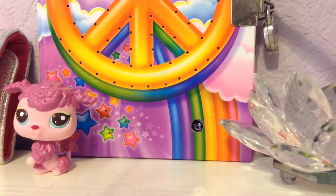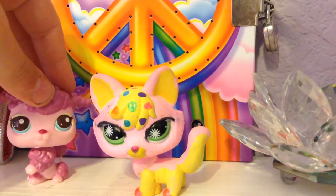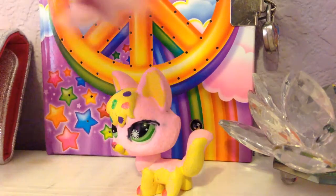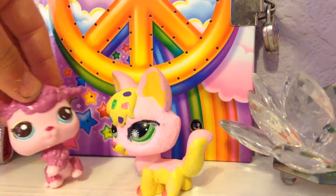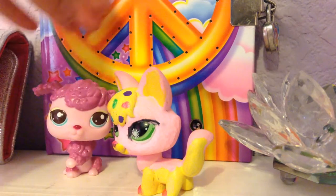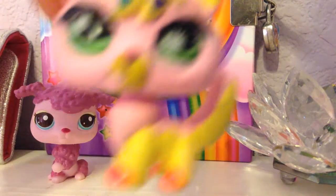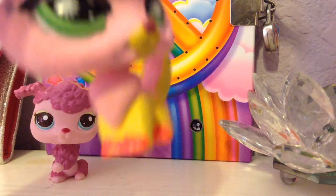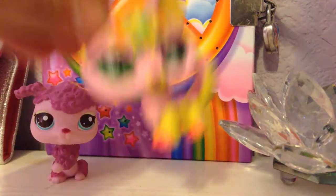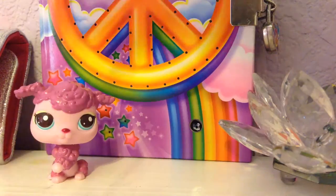So the first ever custom that I did was this one. I was copying Cookie Swirl's design when she did that cat — that video of the custom she did, a cat which is orange, yellow, and pink with polka dots. I think it was like a strawberry donut — she based it off a donut. But this is what it looks like. It's a fox. It used to be a brown and red fox but I changed it. It's yellow and pink and I went around the eyes — the eyeliner is just Sharpie. I did pink and yellow for the tail too, and hot pink for the paws. That was my very first custom.